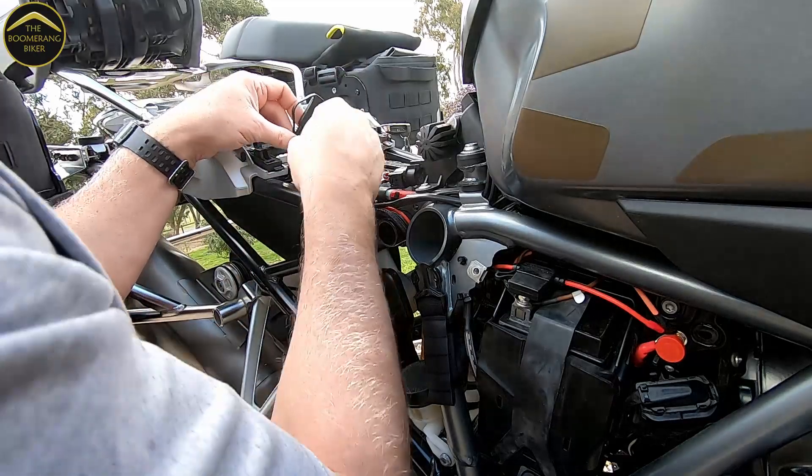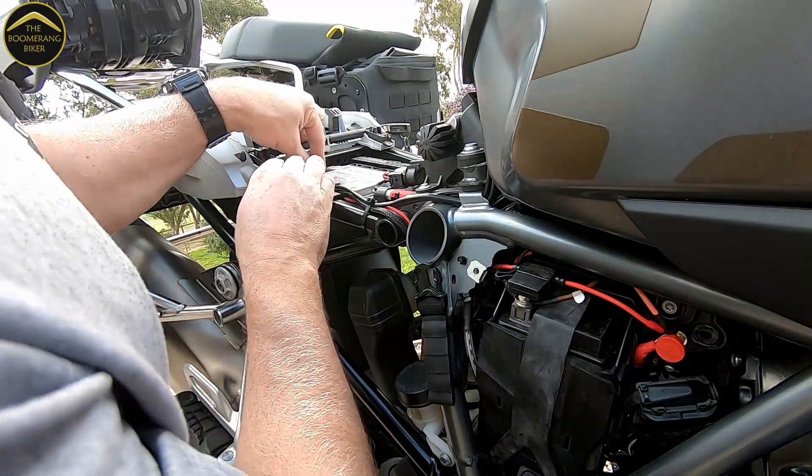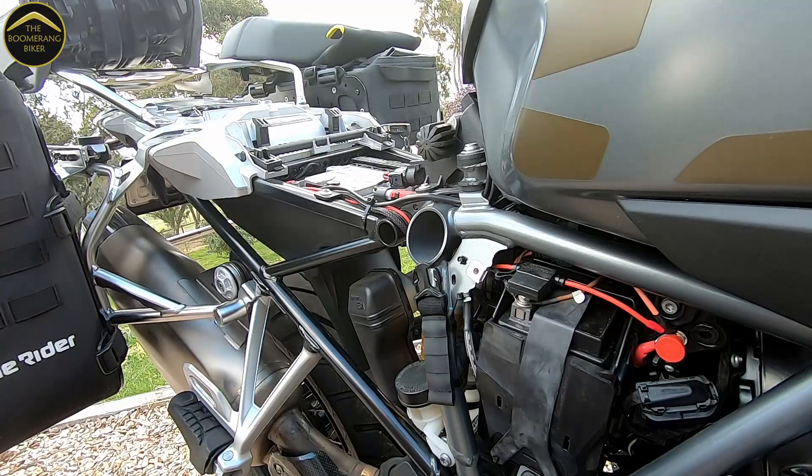Alright, we'll put the side panel back on, put on the seat, and we'll do a quick summary.